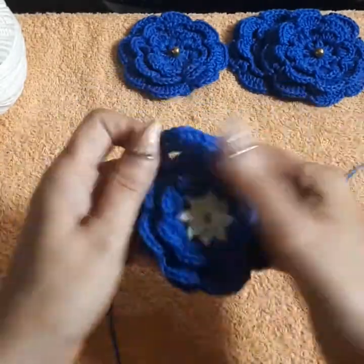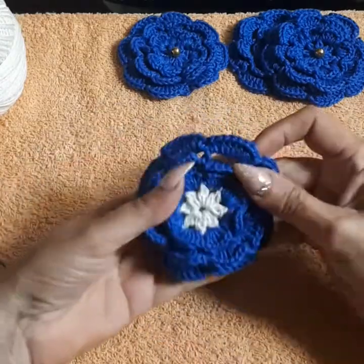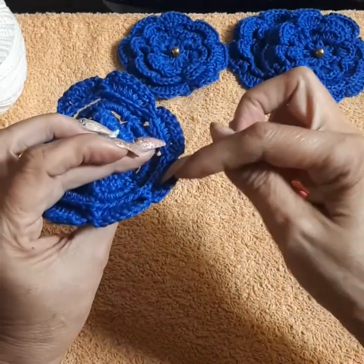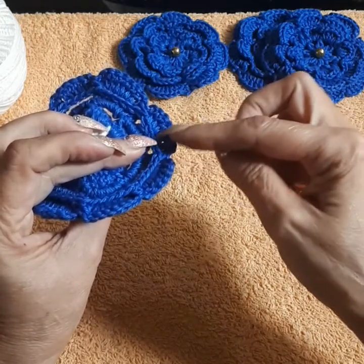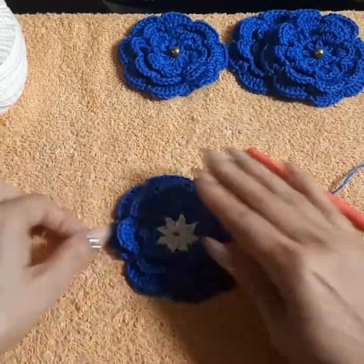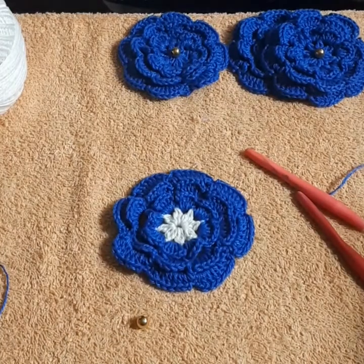The flower is pretty much done. You can also add green on your last row to create leaf-like petals — create seven or eight double crochets in the same way but in green, and you'll get a leaf effect. That's another lovely option to finish the flower.